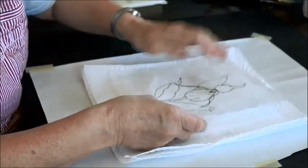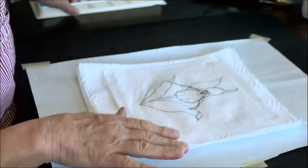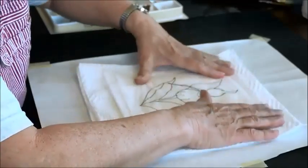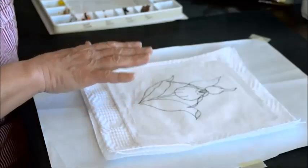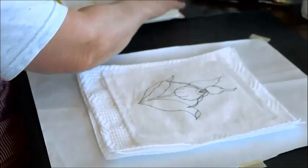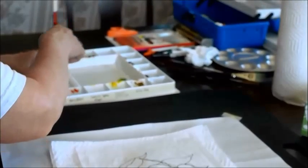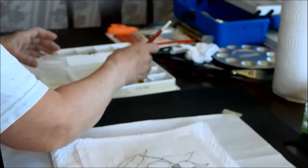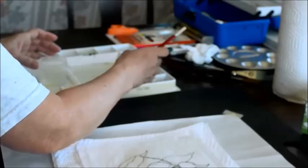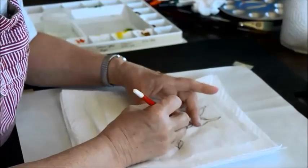We have our paper with the design on it. You could tape that down if you wanted to — I don't really want to because of my frayed edges. That frayed edge is an option; you could go with a nice crisp edge if you like. And you just kind of start painting, but you have to be careful not to get too close to your lines because the color can just follow those fibers and really bleed.